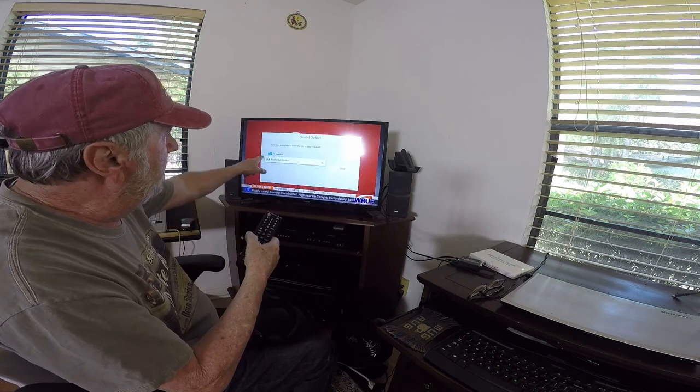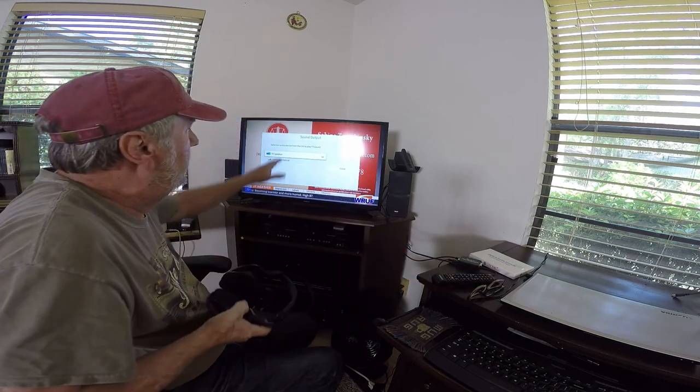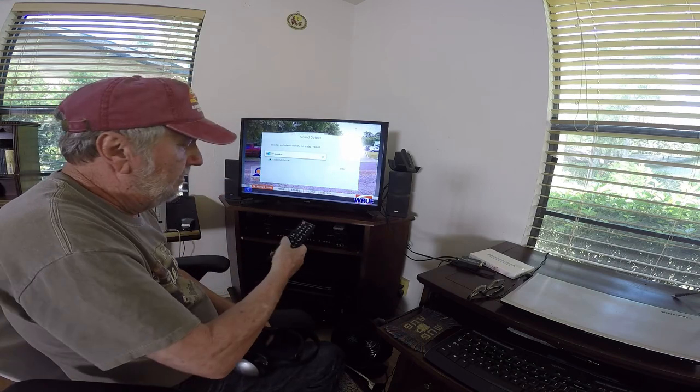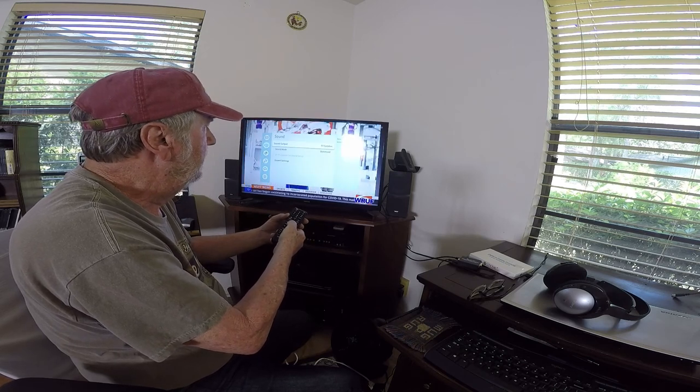To hear your headset you do not have to change the volume of the TV itself — you change the volume on your actual headset to get the proper level you want. Now to go back to the TV speakers, you can go up and click, and in this setup you can actually hear both — the speakers and the headset. It doesn't shut the optical output off. To get out of this, close it and exit. Hit exit one more time and you're back to normal.